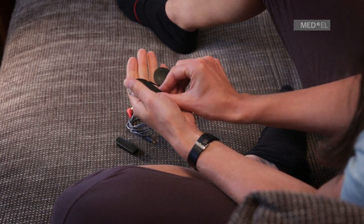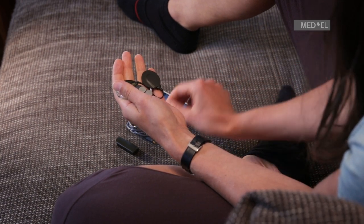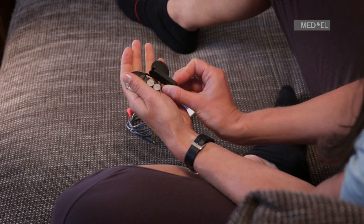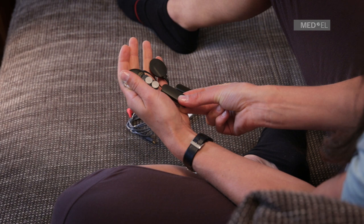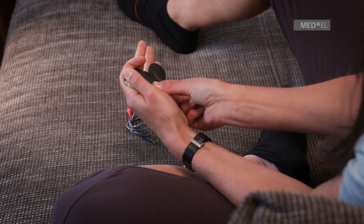Be careful not to use too much force. Slide the FM battery pack cover over the battery pack frame and be careful not to use excessive force. The air inlets of the battery pack cover should be on the same side as the coil cable socket of the control unit.